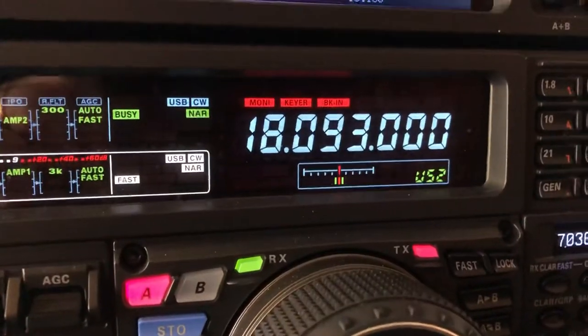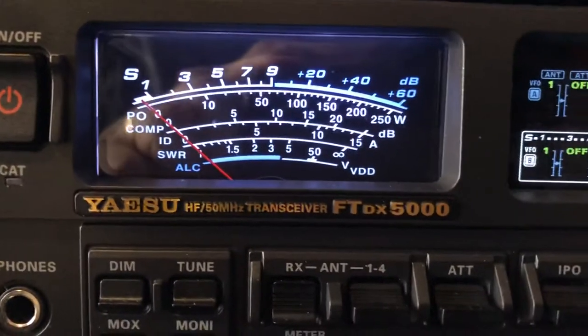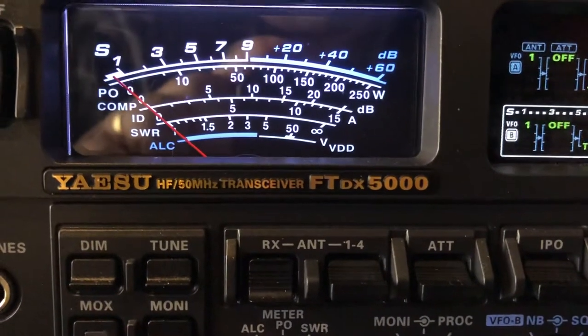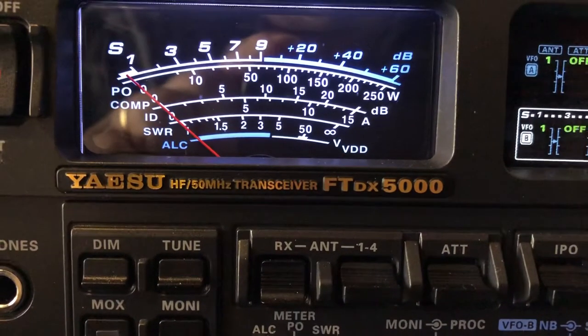N4HH here with some 17 meter action. That is a soda station out west — he is in Arizona — and I'm listening to him on an off-center fed dipole.